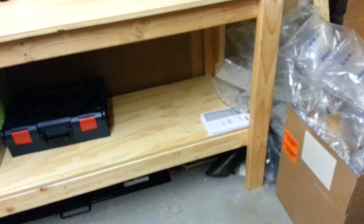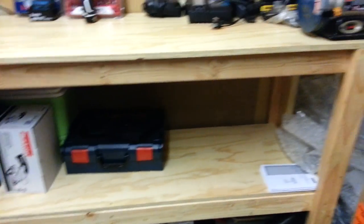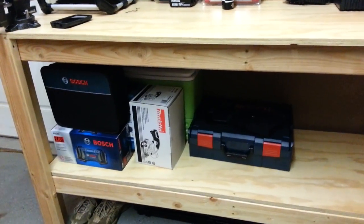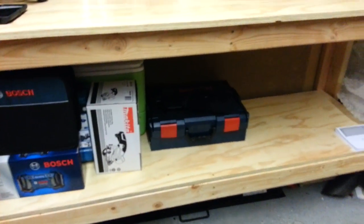I've got shelving underneath here. I have my chainsaw, but I have it in my truck right now — that's why this is wide open. This thing is stacked to the gills usually with stuff. I've got my cooler under there for the summer. Some Bosch stuff — I'm a big Bosch guy, big Makita guy. They're my top two.